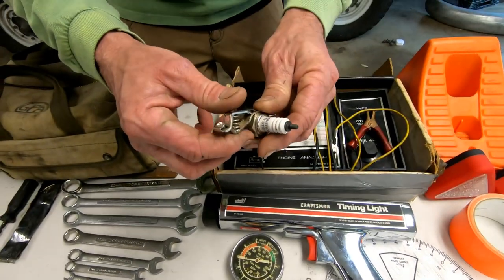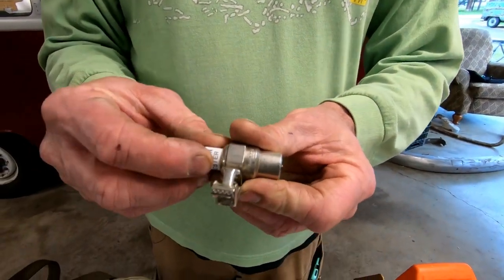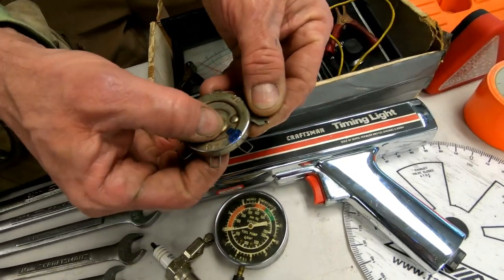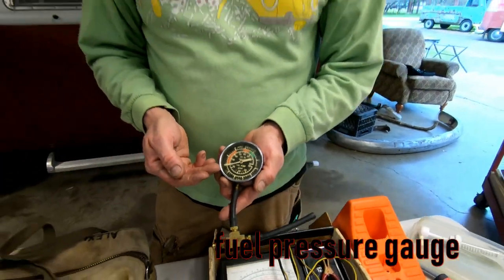A couple of other unique things we have: if you want to check you have spark, usually you can pull a plug wire and ground it. But if you want to double-check, this is a simple little thing — you put your plug wire on here, ground this out, and you'll see if you're getting spark. One of the first things you want to do when you're having issues. We also have a spark plug gapper — easy to get to so I can check that. Here is an often overlooked piece, ladies and gentlemen: a fuel pressure gauge. Very simple — it has a little union so you can take it off where your fuel pump comes up towards your carburetor and plug this in line. These Solex carburetors like to run between 3 and 3.5 PSI. This is probably one of the biggest issues with runnability in your air-cooled Volkswagen — too much fuel pressure — because that's usually what happens with a lot of aftermarket pumps.